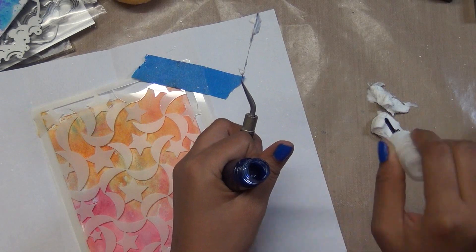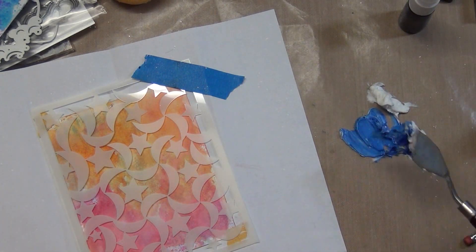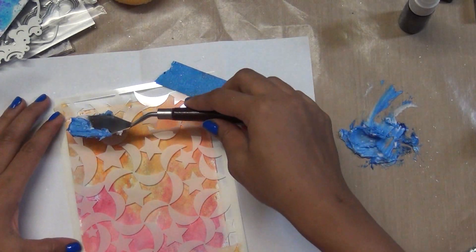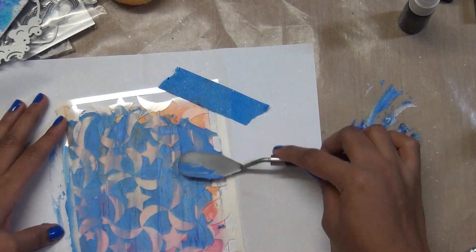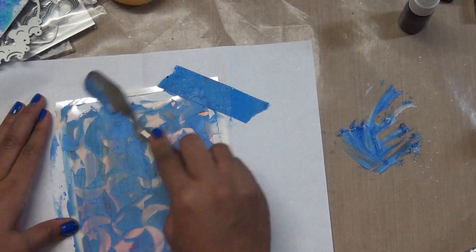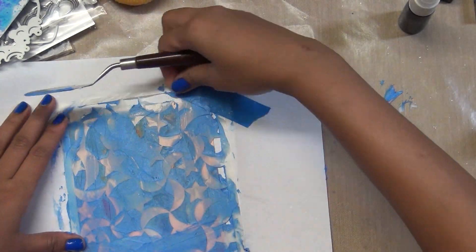I use some texture paste — I think it's Ranger's — and I grab a little bit of that ink and mix it all over. I didn't mix it very well on purpose because I really love the different textures and different colors coming out of it. You can also create an ombre effect with it.